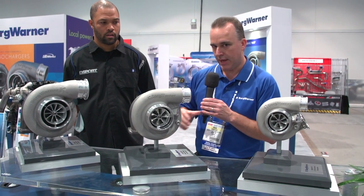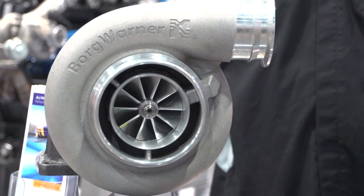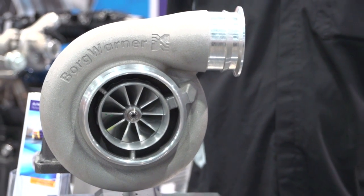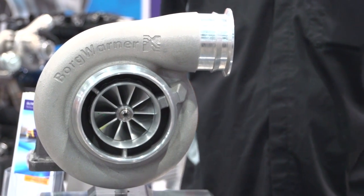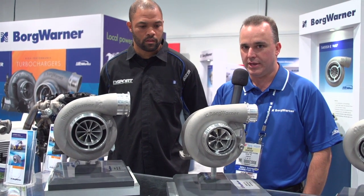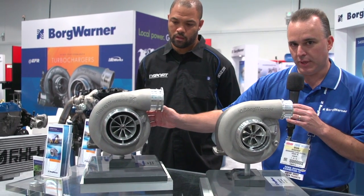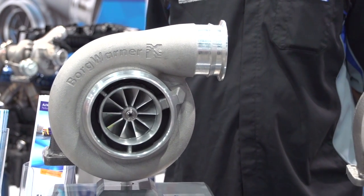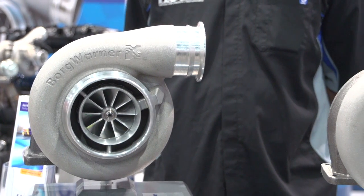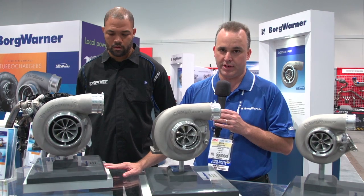We also have here on the table the S400. You'll see the S400 has a new compressor wheel for BorgWarner. The S200 and S300 SXE have a compressor wheel with 14 blades — seven splitter blades and seven main blades. But the new design is ten full blades, which is quite an improvement in overall efficiency and flow. This is also the largest compressor trim we've ever offered in an S400.